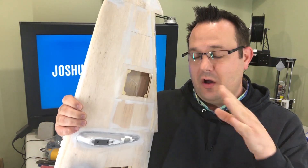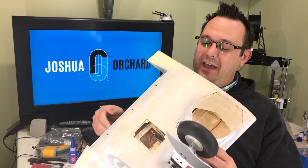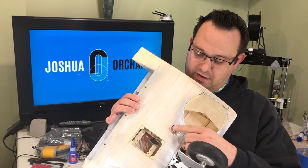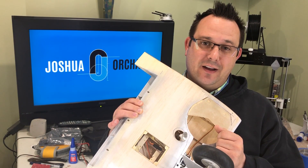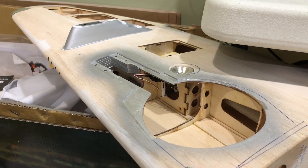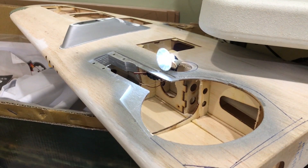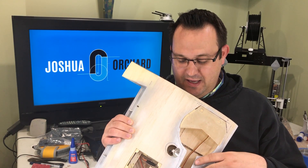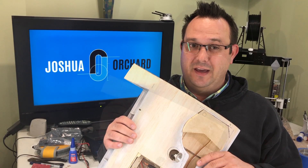Another fun detail is the landing light — it's retractable and it turns on and off. I'm using a little pololube controller circuit board to control the on/off of the lights, both for navigation and the landing light. It works extremely well and I've had no problems with it yet.